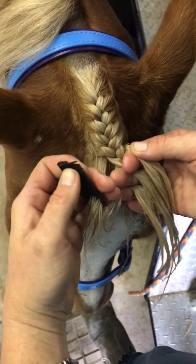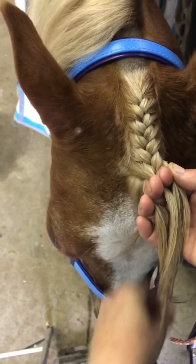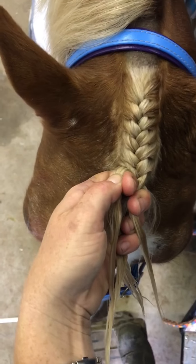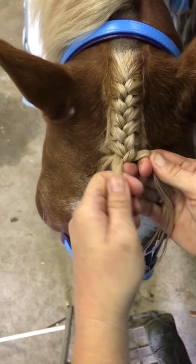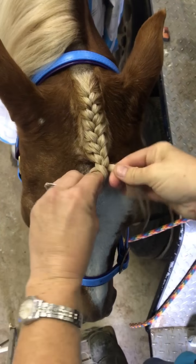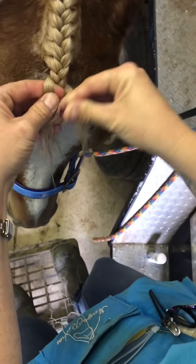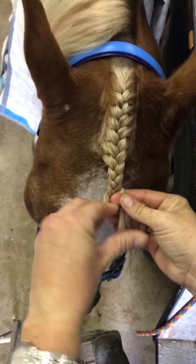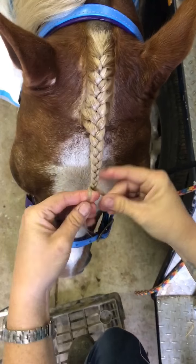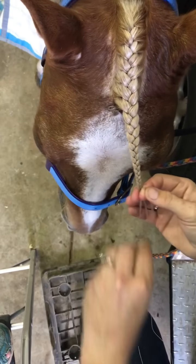One of the tricks to get a really nice braid is to keep your hands as close to their head as possible — don't pull the braid away from the head. Hold it nice and close to get it nice and firm; you don't want it too tight but you don't want it loose either. Once you've finished picking up all the hair, now the other trick is to keep it down — I'm not pulling it up, I'm holding it flat down against his forehead. Plait down to the end of the forelock as much as you can. I never ever trim forelocks, so plait down most of the way.